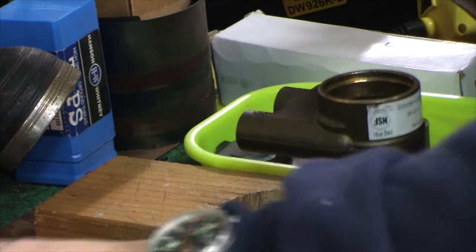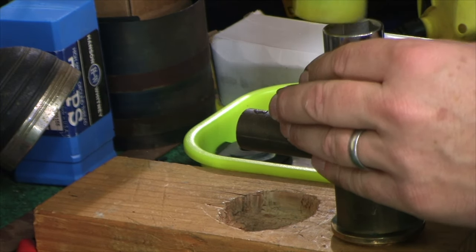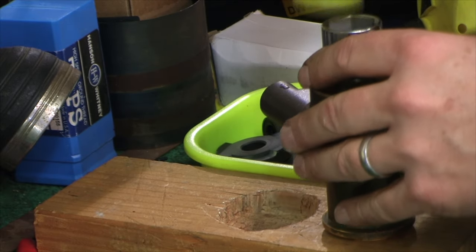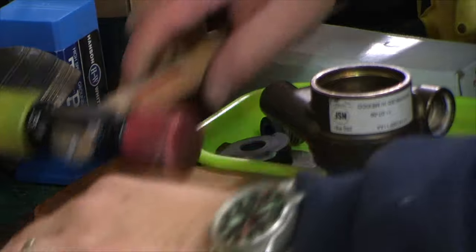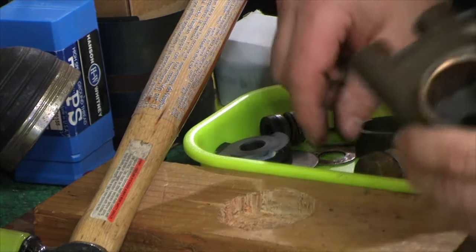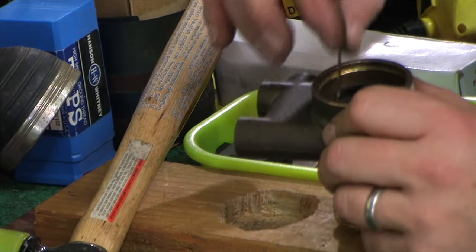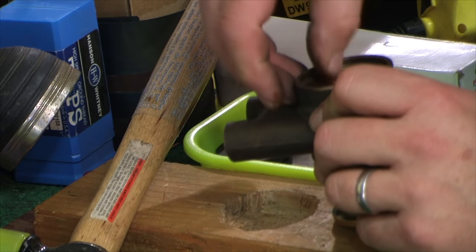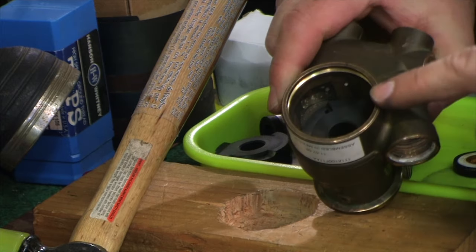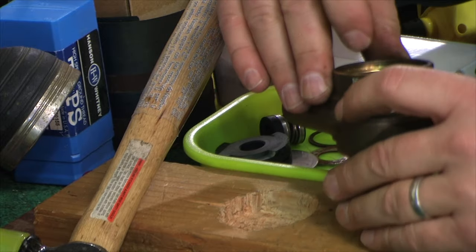With the socket, I carefully tap it near the edges around. Then we can put the pin in. We've got to make sure it's all the way seated. Double-check the alignment of the pin hole — that looks right. The pin should not be above the groove level; if the pin is higher than the groove, your rear bearing is not in far enough.